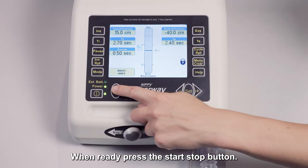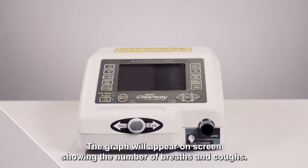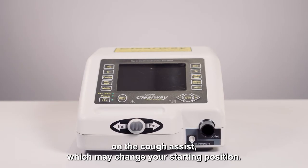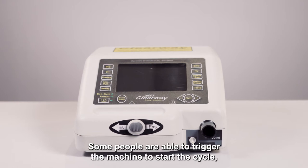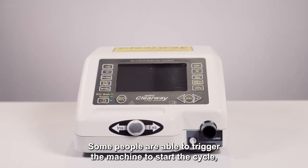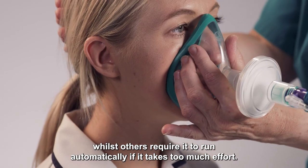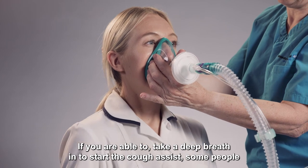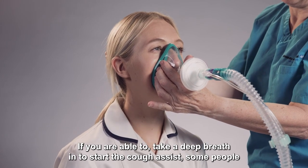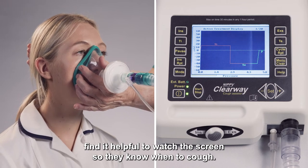When ready, press the start/stop button. The graph will appear on screen showing the number of breaths and coughs. There are different modes which may change your starting position. Some people are able to trigger the machine to start the cycle, whilst others require it to run automatically if it takes too much effort. If you are able to, take a deep breath in to start the Cough Assist. Some people find it helpful to watch the screen so they know when to cough.